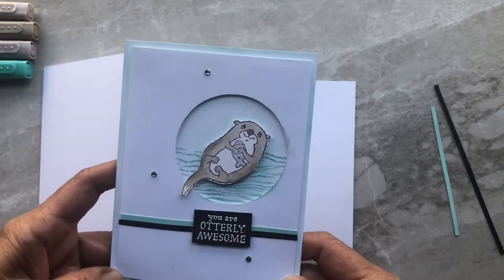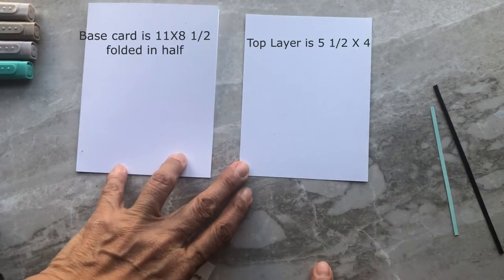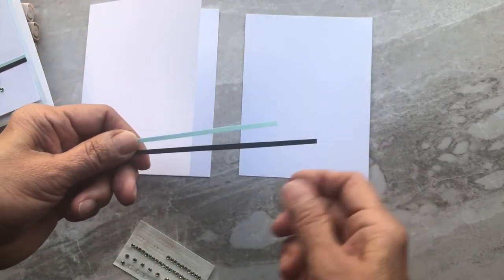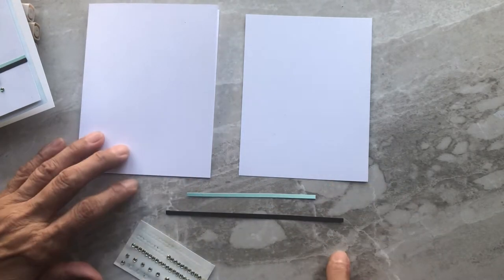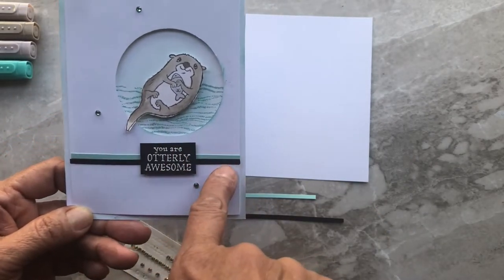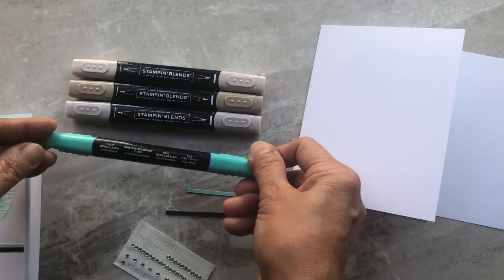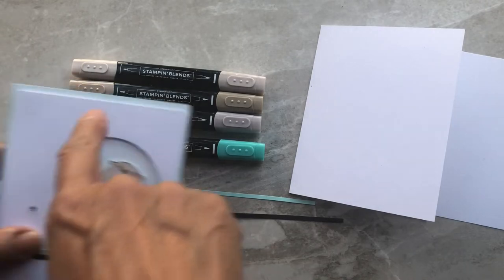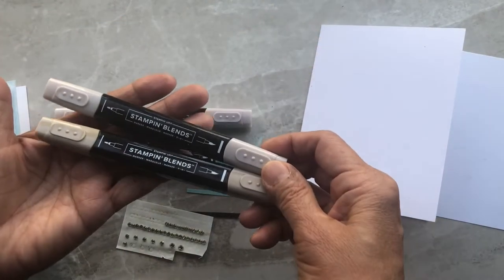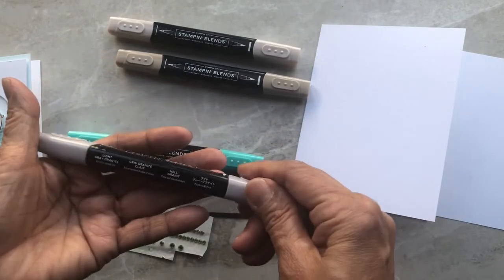For this very simple card, all we're going to need are your base card and the first layer — two pieces of white, with dimensions shown on screen. Then there's a border made from strips of Pool Party and black cardstock. I like to make use of as much cardstock as I have, so if I don't have matching ribbon I'll just use cardstock to create a border. To color the otter I have my Stampin' Blends: Bermuda Bay light and dark, and basic rhinestone gems. For the otter itself I have Crumb Cake dark and light, and for the little fish he's holding, light Gray Granite.